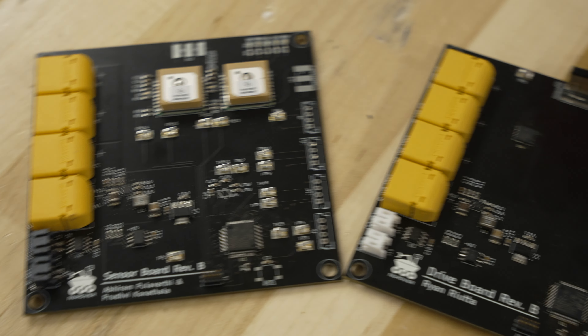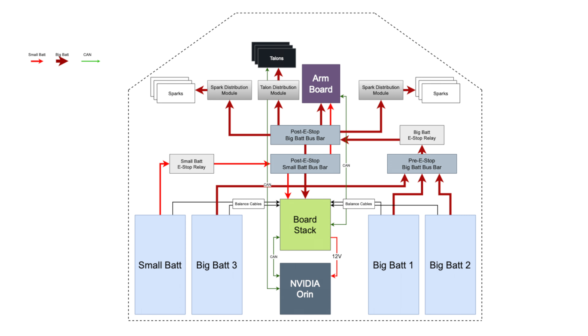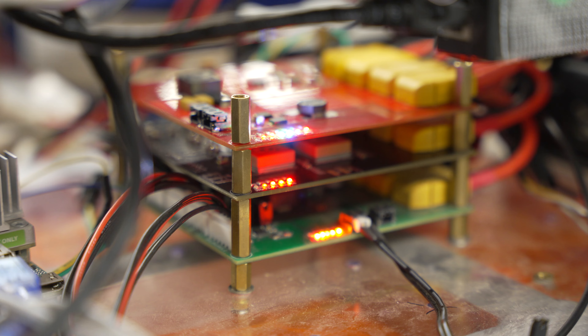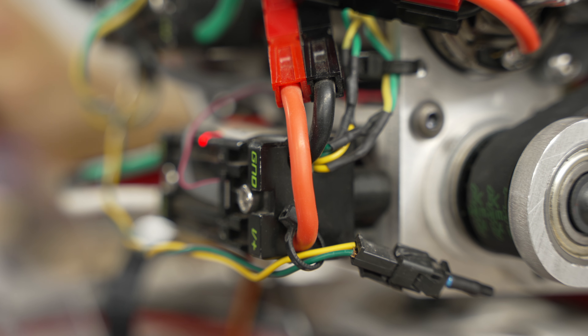Our rover is controlled by new iterations of our fully custom PCBs. All boards are controlled by STM32 microcontrollers, which interface with all of our sensors, motor drivers, battery management systems, and our updated onboard computer, the NVIDIA Orin. We've also continued using our custom CAN protocol for inter-board communication after successfully switching from UART last year.